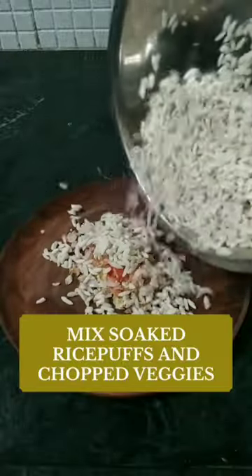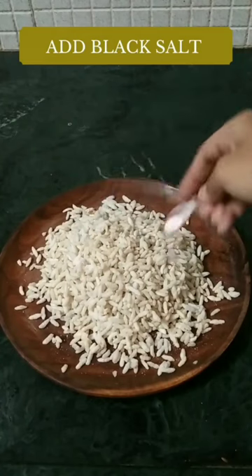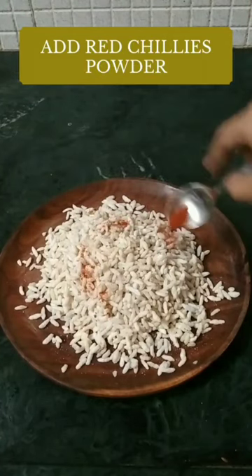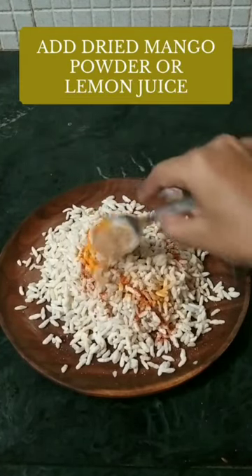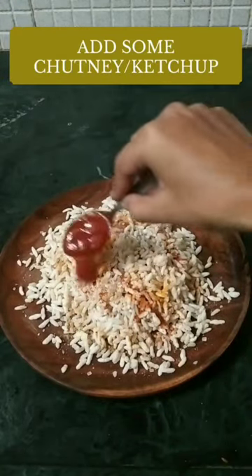Good! Mix everything. Take rock salt, black salt, red pepper and black pepper if you want. Turmeric powder, amchur, sugar and chutney.